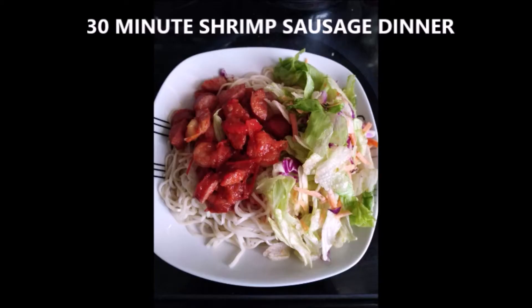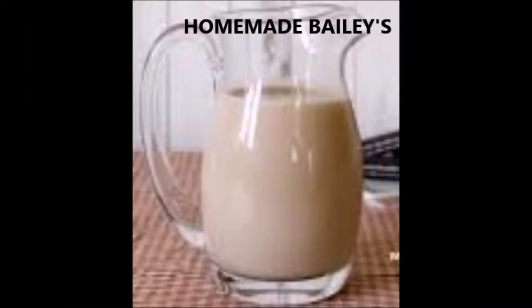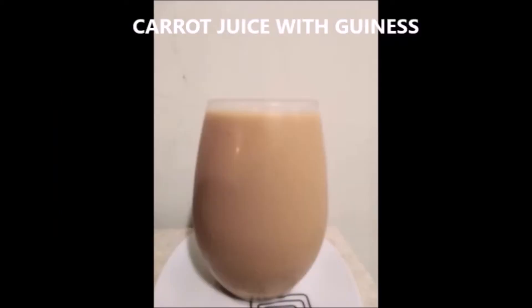Hey everybody, welcome back to my channel. I'm Lala and today I'm gonna be showing you guys how to make apple wine. If you're interested in knowing how to make this, just keep watching.